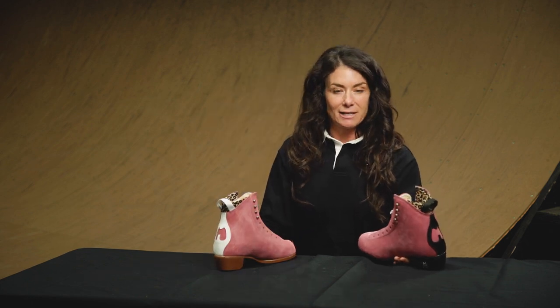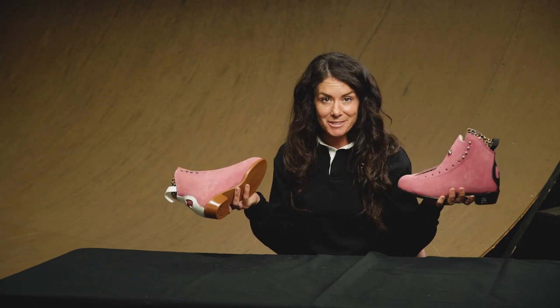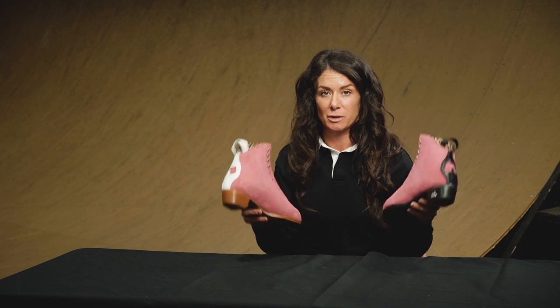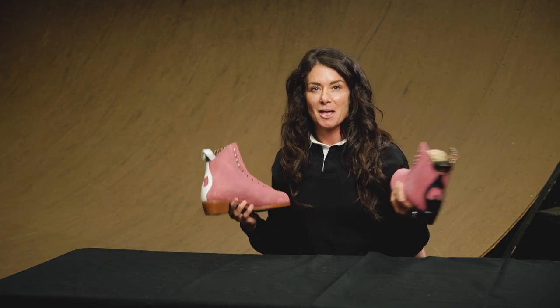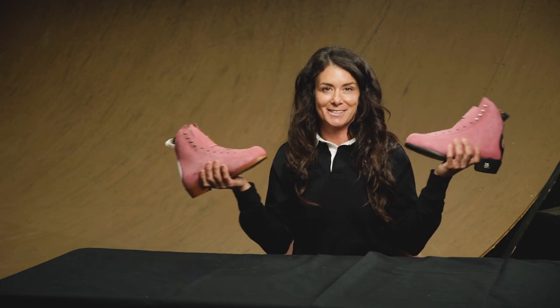All right, that's about everything I can think of to tell you about the Jack 1 and the Jack 2. Got any more questions? Please put them down in the comments below, and I will be sure to answer each and every single one. If you like this video, give us a thumbs up or hit that notifications bell. Subscribe to our channel because we are always hard at work making these videos so that you can learn and love to learn all about the Moxie Skates.